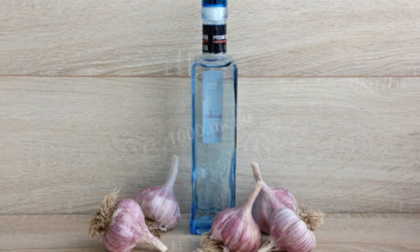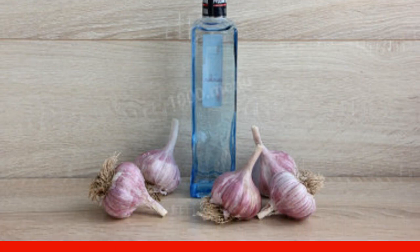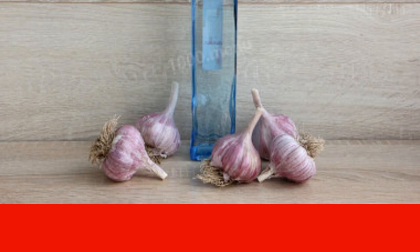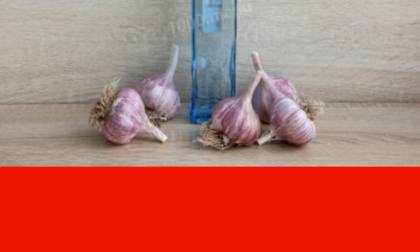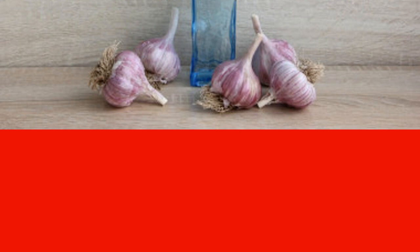How to make garlic tincture on vodka. Prepare all the necessary ingredients. Vodka should be of high quality and garlic is better to take juicy, fresh harvest. Mint is added to enhance the flavor, if possible — it was brought to me later and I added a twig after shooting the recipe.